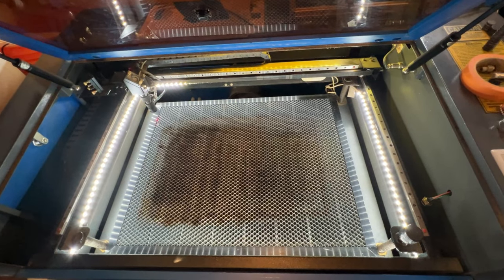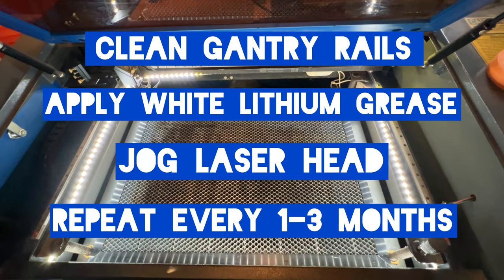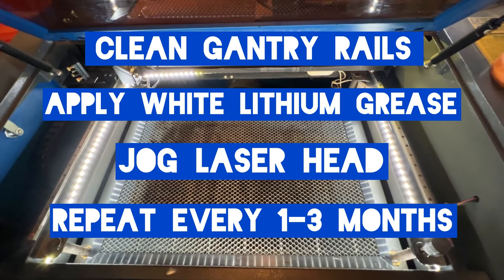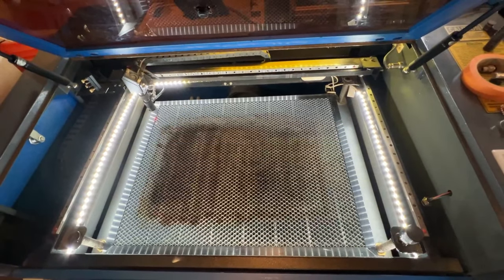This concludes our video on applying lubrication to your gantry rails. Keep in mind this is something you want to do every one to three months depending on how much you use your machine. I hope this video helps, and if you have any questions or concerns please feel free to let us know down below in the comments.